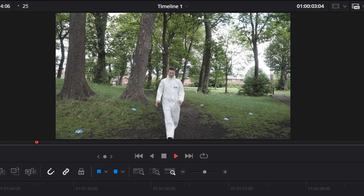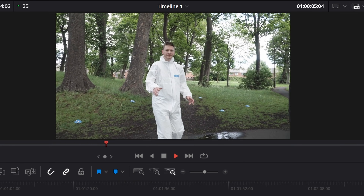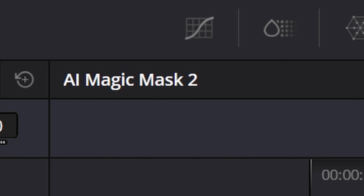Let's see if DaVinci Resolve does any better — this one might surprise you. I have the same shot loaded into DaVinci Resolve as we did in After Effects. We're using the new 2.0 version of Magic Mask in DaVinci Resolve 20. This new tool has an advantage in that it's really good at segmenting particular parts of a body.